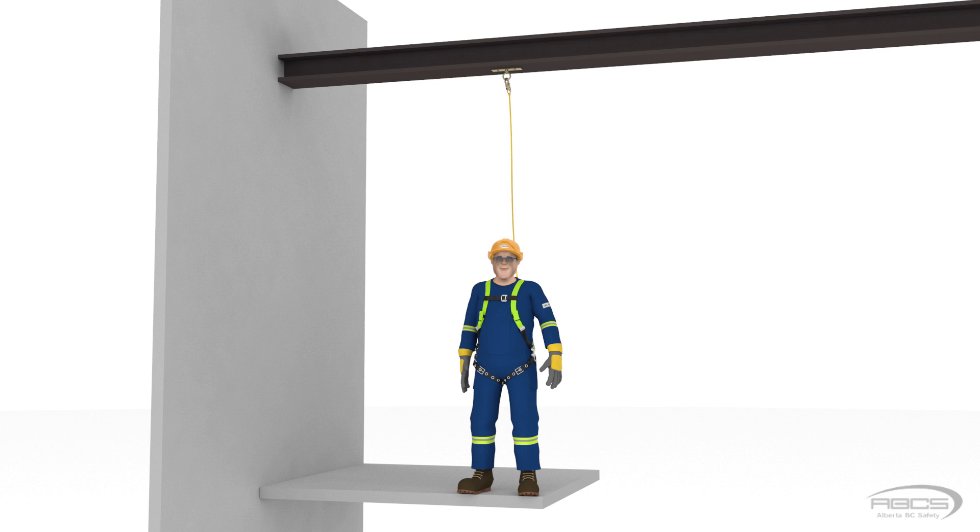If Abel were to fall now, his fall arrest equipment would start to engage immediately. There is no slack in the lanyard, so his weight would transfer immediately to his equipment, and his D-ring would start to slide up his harness straps, and his harness and lanyard would stretch. But it would be zero free fall.